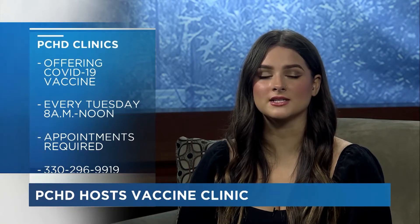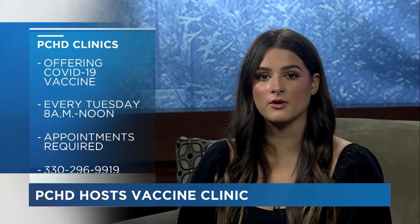The Portage County Health District is hosting a vaccine clinic today. The clinic offers vaccines such as COVID-19, shingles, pneumonia and more. The clinic begins at 8 and goes until 12 p.m. You can call the number on your screen to schedule an appointment.